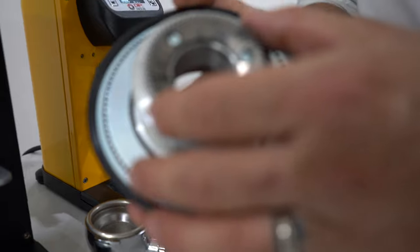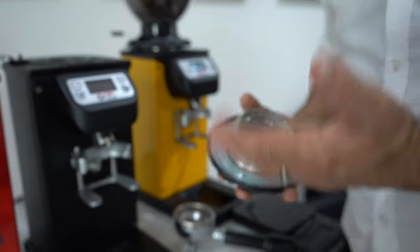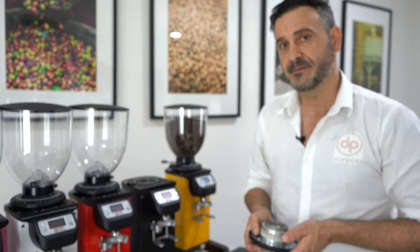The most impressive feature for me is its speed. It's got a 650 watt motor — exactly the same as a Mazzer Major V. So you're looking at about 20 grams in about 8 seconds. It's pretty fast.